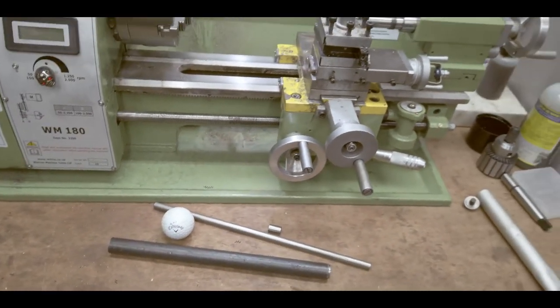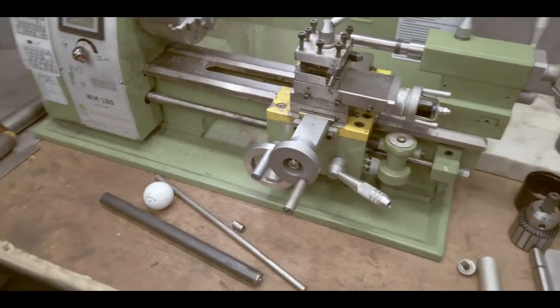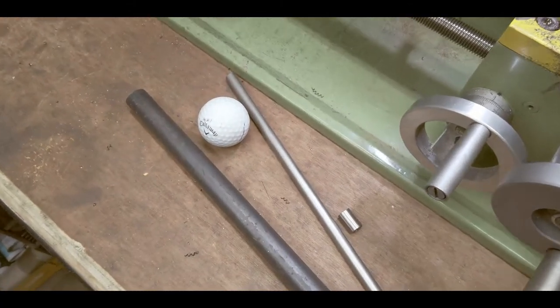So what do those objects have in common? You guessed it — ingenuity, time spent, and blood, sweat and tears.